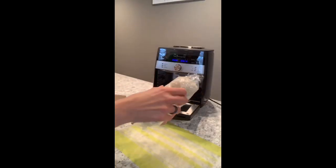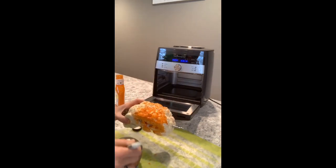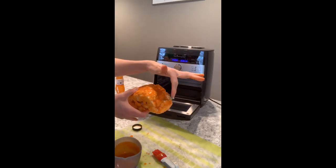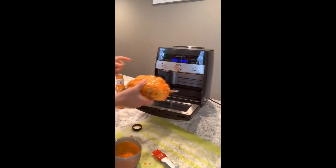Buffalo style cauliflower, yes please. I put the spit in the middle of my cauliflower. Then I get my buffalo sauce and brush it on as liberally as I want. I'm gonna put my cauliflower in the air fryer and I'm either gonna put it on rotisserie or air fry for about 20 minutes.